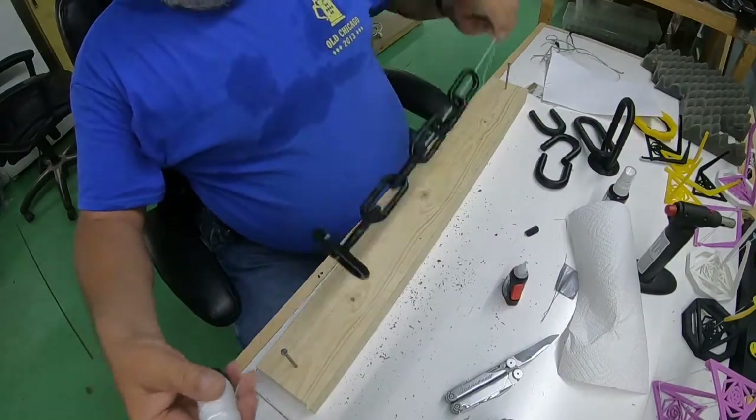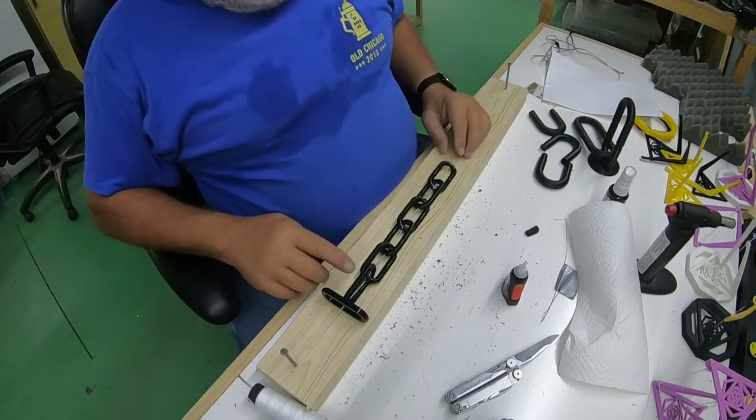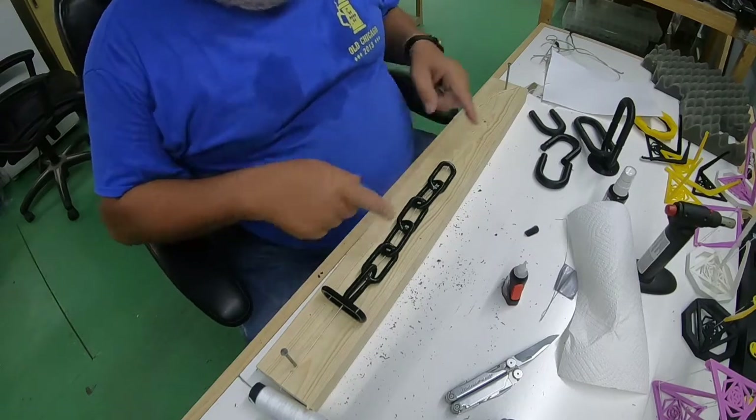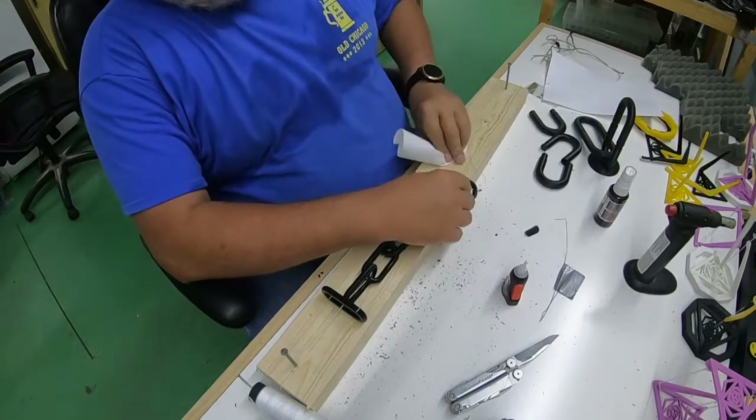Now we've got them all on the string, all put together. If you really want, you can put super glue on each one of these joints, but these joints are all going to be in compression, so you don't really need to do that.